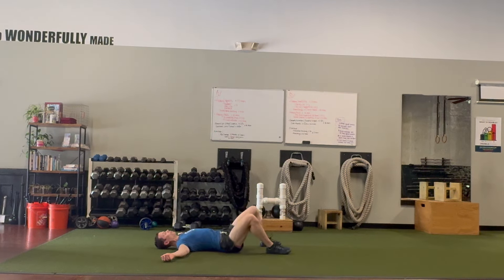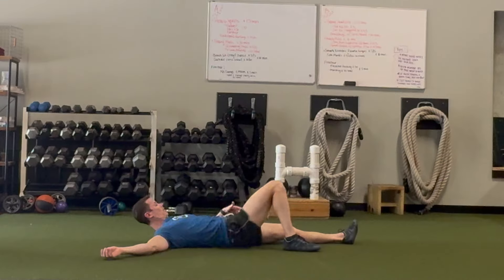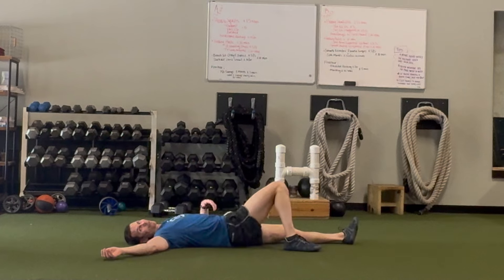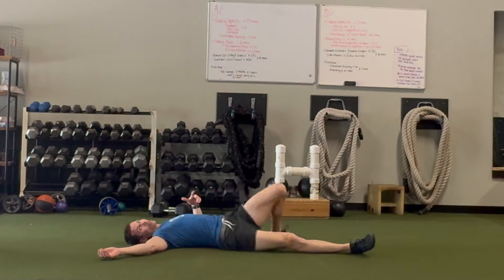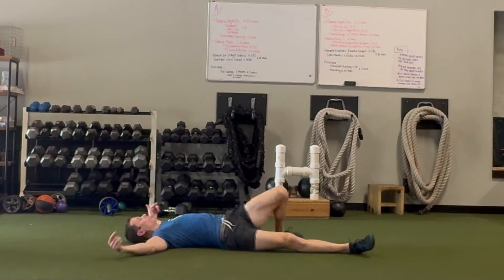You can use both legs, or you can straighten one leg and just rock that leg in and out. You can see it just gently moves the whole body. It kind of feels like you're on a raft floating in a pool or on a lake — it's just relaxing and feels good.